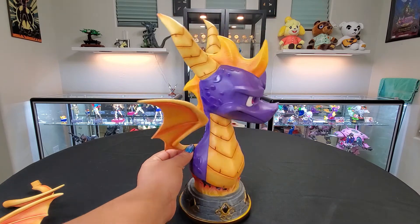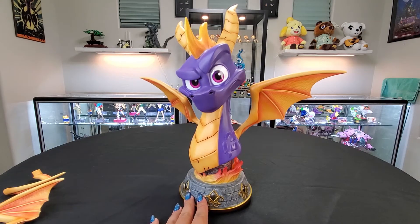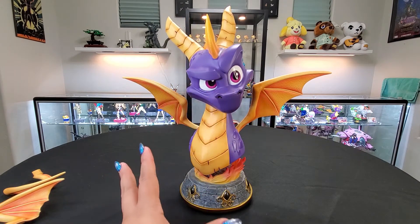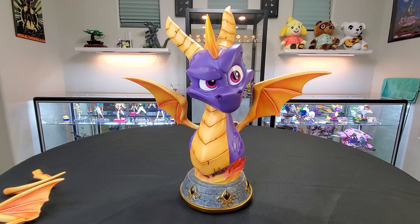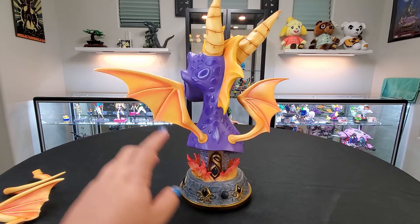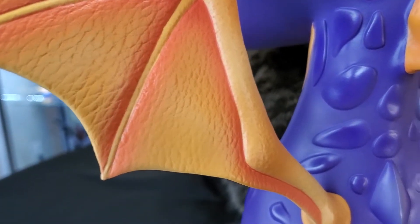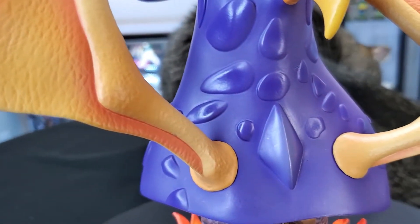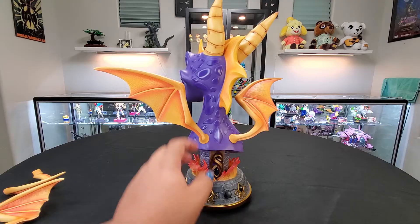Here he is with his wings on. The base is reminiscent of the games — it has his updated style, which I like. They actually came out with a retro piece of him in PVC, but I decided not to get that one. There's so much detail from his wings — it has like that little leathery look. His scales have a slightly shinier finish, you can see that there, and then his body is a little more flat.